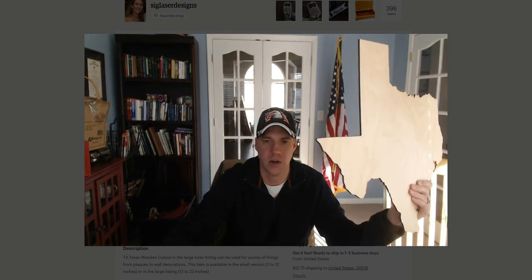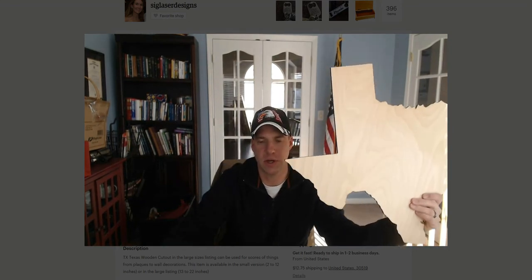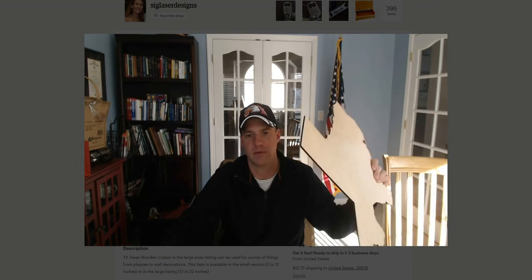One of the more popular ones that we sell is the state of Texas. We can cut these up to 22 inches and they're great for a lot of different things. You can use them for plaques, engrave things on them, put messages on them, put your name on them. A lot of folks like to paint them and make other crafts, and I'm going to show you what some of our other customers are doing in a few minutes.